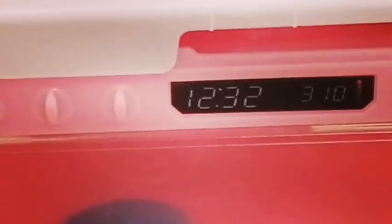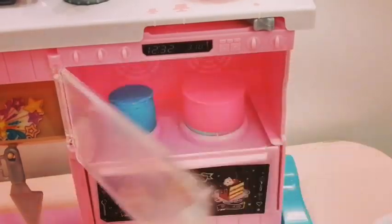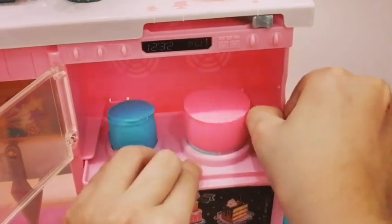Look at the magic of the cake when they rise! It's so cool — it fries like real cakes. Amazing! And then once you're done, take your little tray out again.